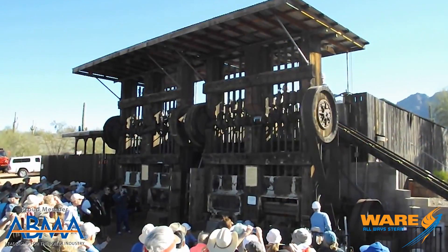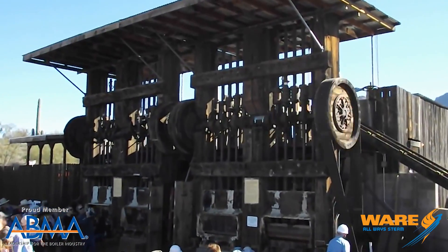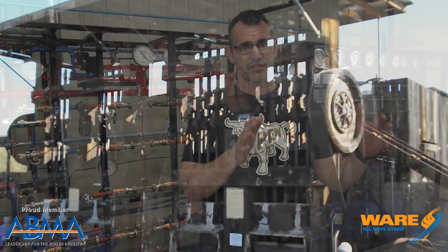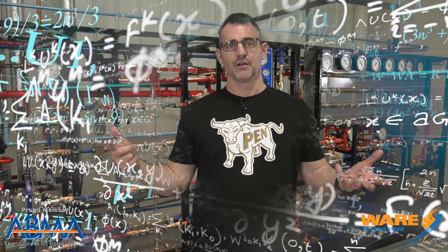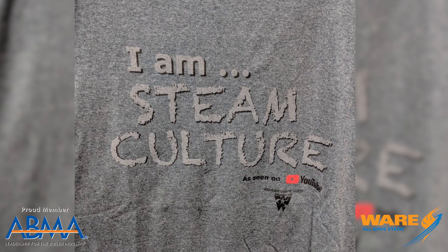Steam stamp mills were traditionally a little bit smaller, but they would stack these together. So maybe you were crushing 300 tons a day with this Allison Chalmers steam stamp, and you would stack 30 of them together — 300 tons a day stamping, running five days a week. I'm not going to figure that out, but the first person to figure it out and put it in the comments, I'll send you a STEAM Culture t-shirt!